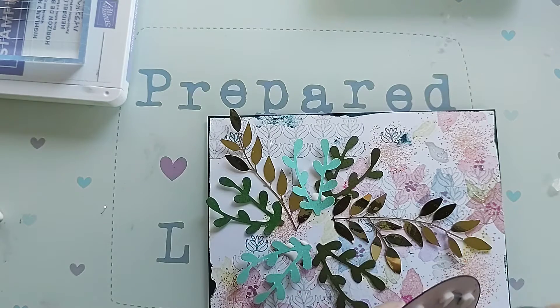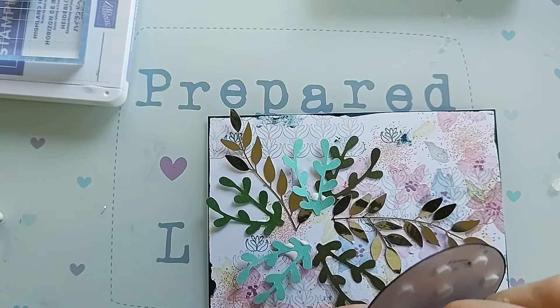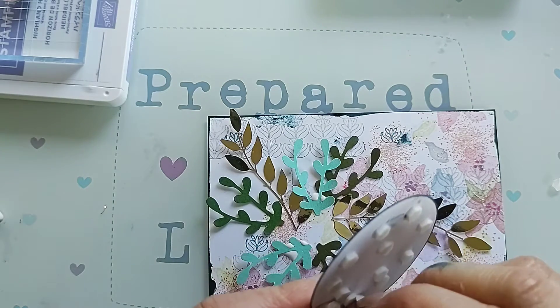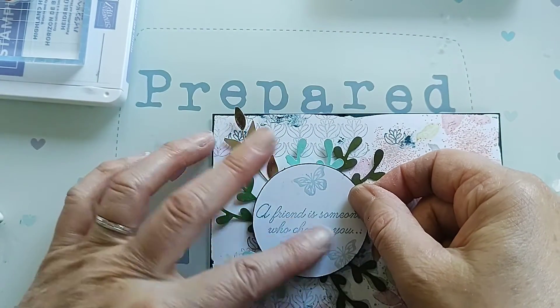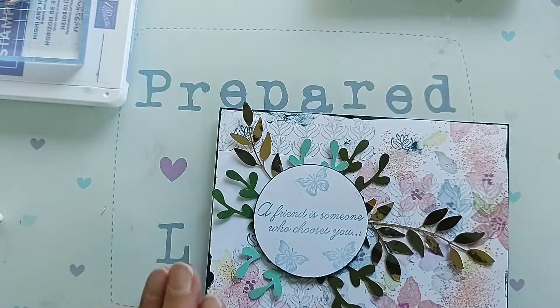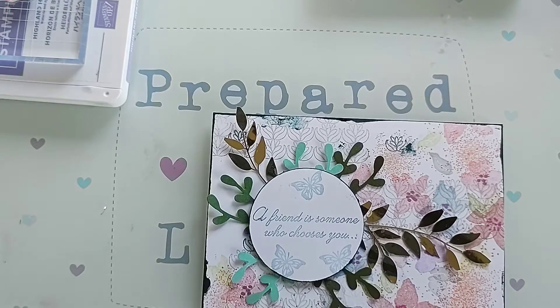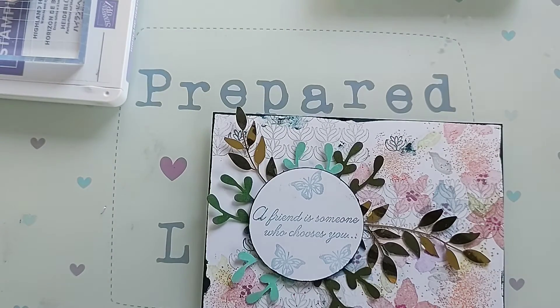All of the products I've used in this are Stampin' Up products. I am a hobby Stampin' Up demo — if you wanted to buy any of these products you could by going to stampinup.com, or you could message me and I can order them for you. I don't have a webpage or anything because I'm not actually a demonstrator who's selling products.